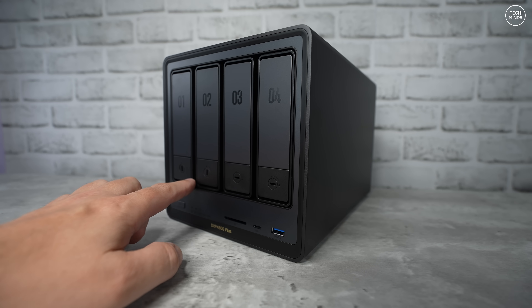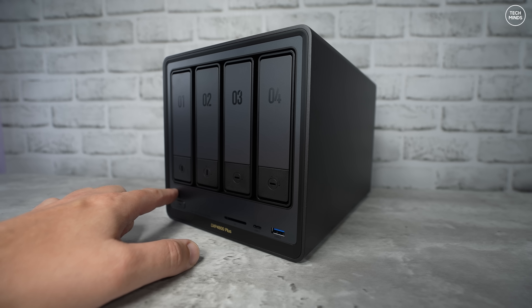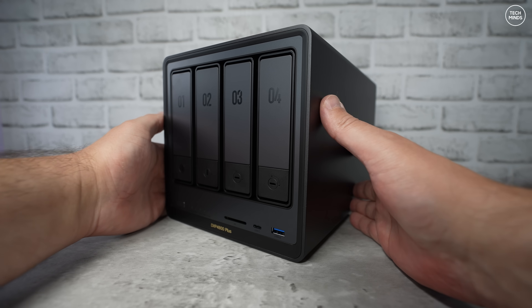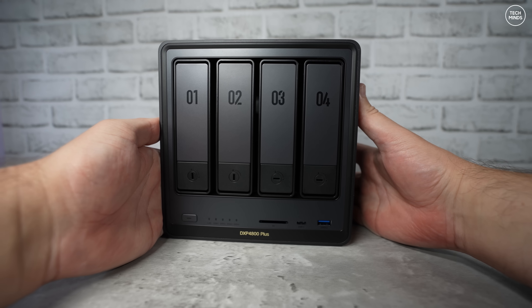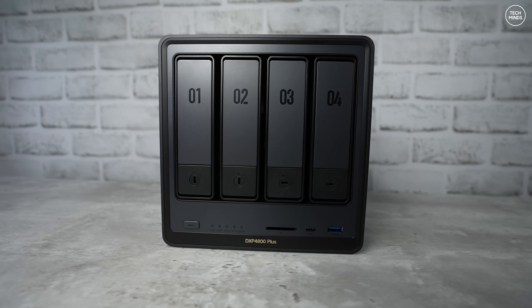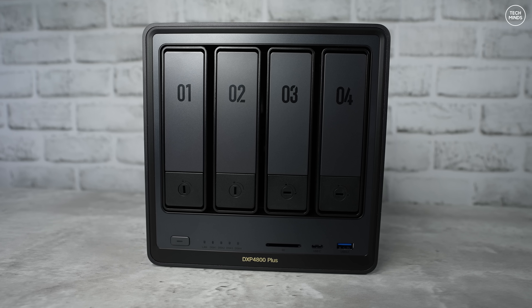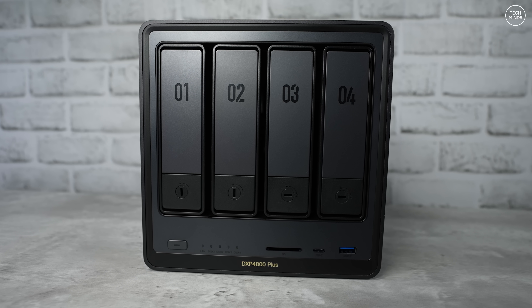It has four bays where you can install full hard drives, plus it has M.2 NVMe slots underneath for even more storage. One of the other reasons for choosing this model was the fact that it's almost like a mini computer, with a Pentium Gold 5-core CPU and it comes with 8 gigabytes of DDR5 RAM.